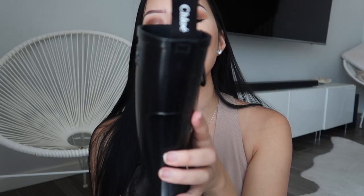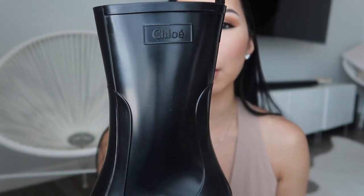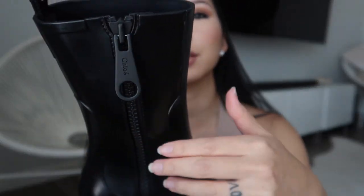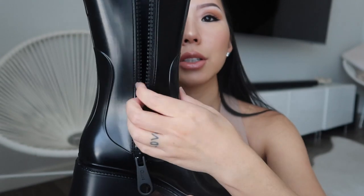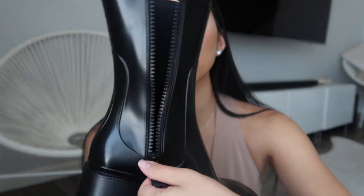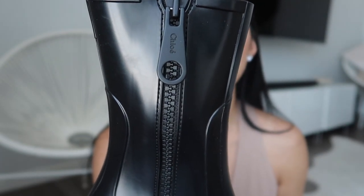It has a pull tab in the back that says Chloe on both sides, and on the inside it also says Chloe. I love that it's so minimal and everything's monochromatic. It also has a big zipper on the inside of the shoe for easy access, and it says Chloe on the zipper as well. The zipper is huge, which makes it easy to zip up and down. It looks like a matte black.